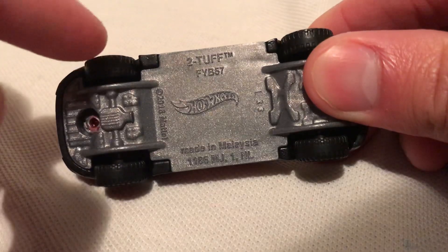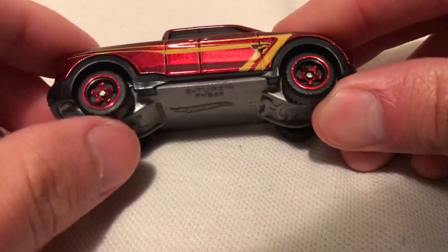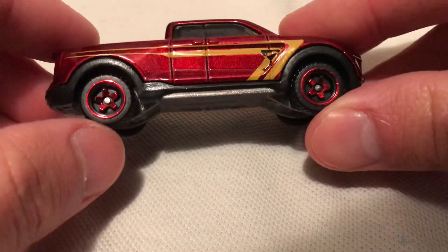Kind of reminds me of a matchbox. I love how they put the tread on the side there — still rolls nice. But those rims are very sweet. I'm looking forward to seeing those on other castings.